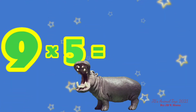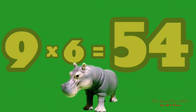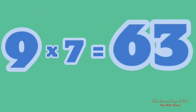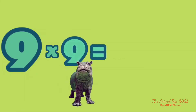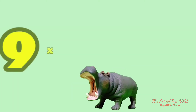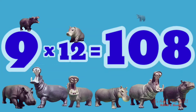9 x 5 is 45. 9 x 6 is 54. 9 x 7 is 63. 9 x 8 is 72. 9 x 9 is 81. 9 x 10 is 90. 9 x 11 is 99. 9 x 12 is 108.